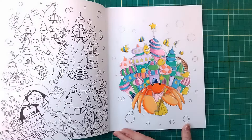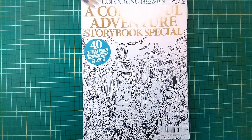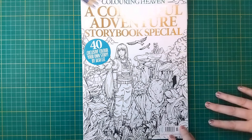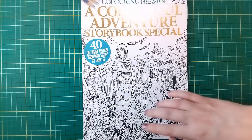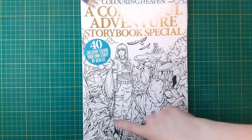Next we're moving on to Colouring Heaven — a Colourful Adventure Storybook Special by Jash Lee. A little bit of explanation: this is actually a storybook that follows the adventures of a girl who is an artist. She ends up getting shipwrecked onto an island and finds a wolf. When I showed this to my son when it first came out, he said, 'Oh, she's an artist and she likes wolves — she must be you,' because wolves are my favourite animal.